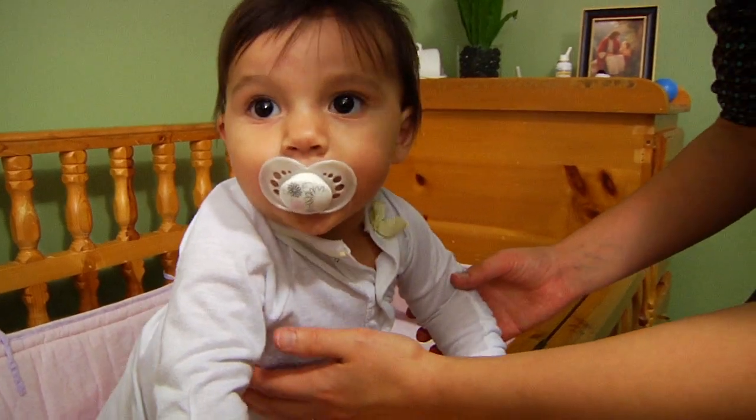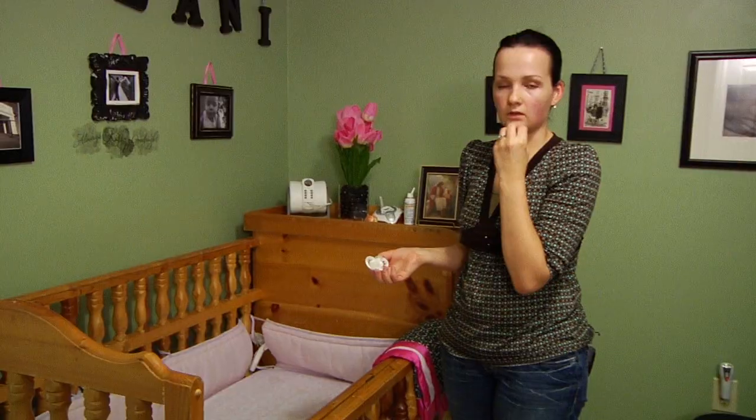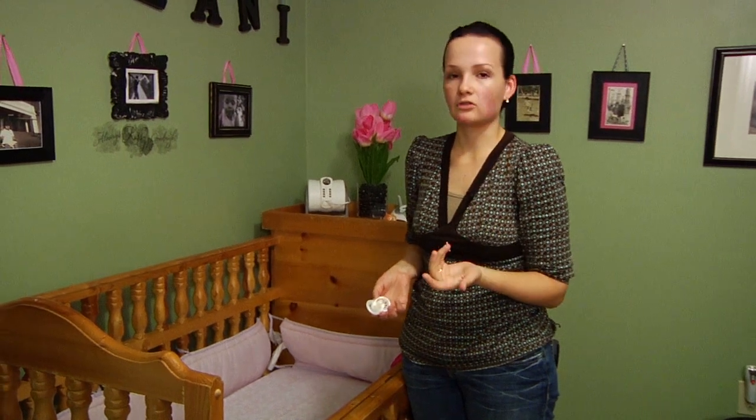Be sure that they're half awake, so they get used to falling asleep in their own bed and don't rely on you to rock them to sleep or rely on the pacifier to get them to sleep. So once you lay the baby down and they're almost asleep, try to take out the pacifier. That way they don't get used to it always being in their mouth and they don't become attached to it.